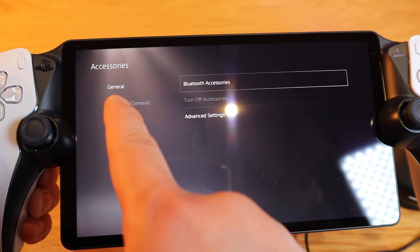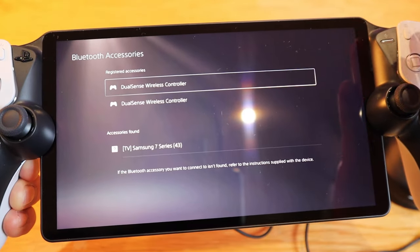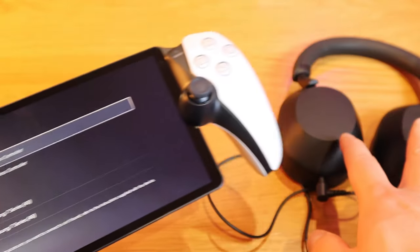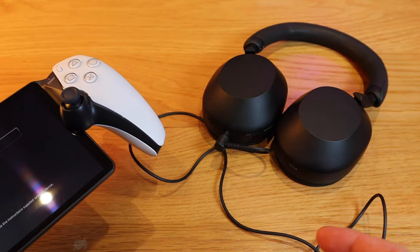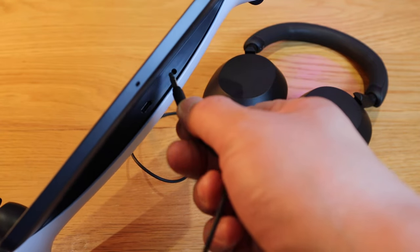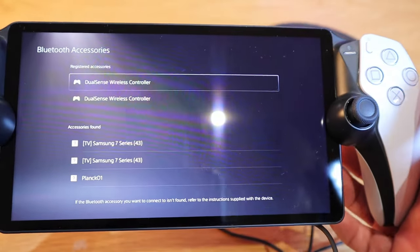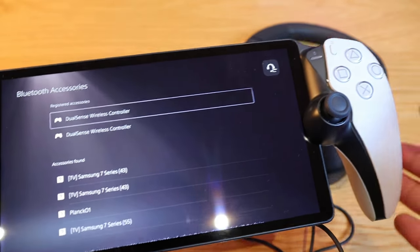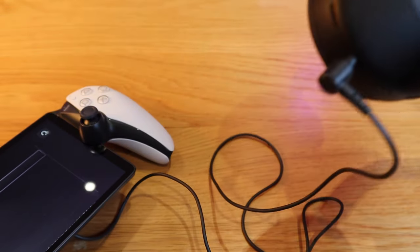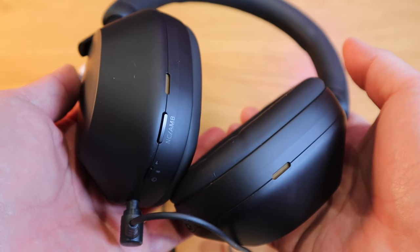If you go to accessories in the settings — general and Bluetooth accessories — it would be quite nice to be able to connect the Sony XM5 headphones through Bluetooth. But it's not the end of the world; you can always plug the jack on the bottom of the unit and you're all good to go. But come on, it's the same Sony premium headphones. Please Sony, give us that feature.